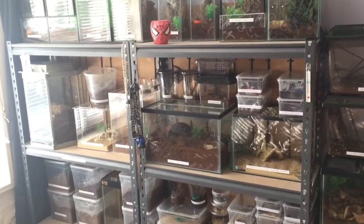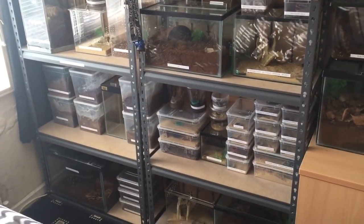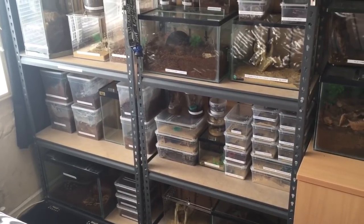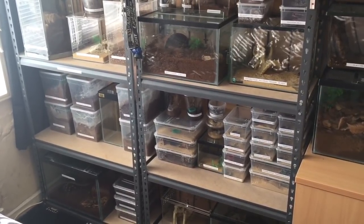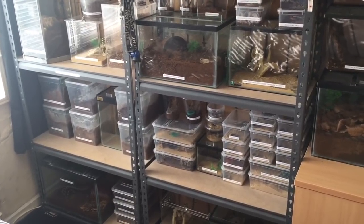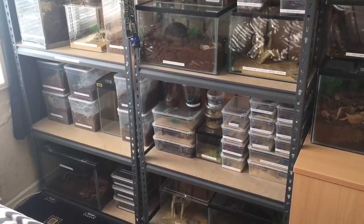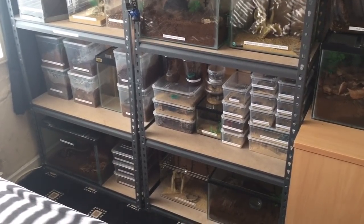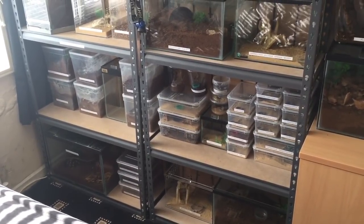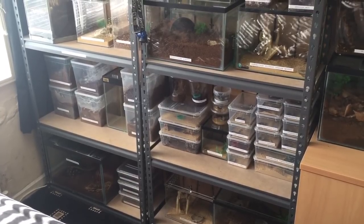I think it's only a small collection because I have seen a lot bigger than this. On the 27th of October I did a video involving three tarantula molts. That video was a week old, so the three tarantulas are perfectly fine to feed. Unfortunately I can only feed one today, as I'm going to that spider show this Sunday.